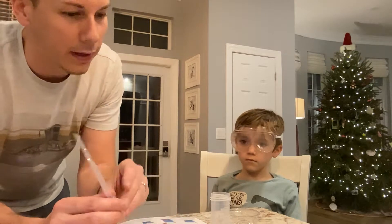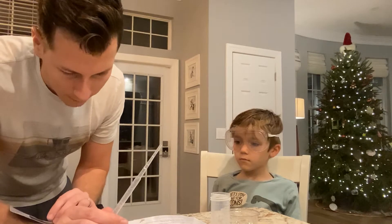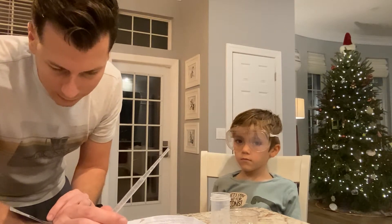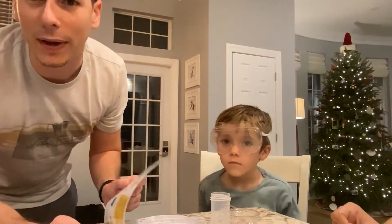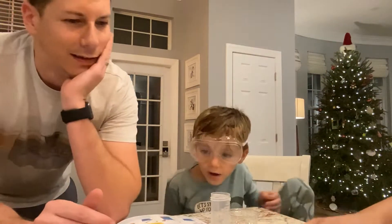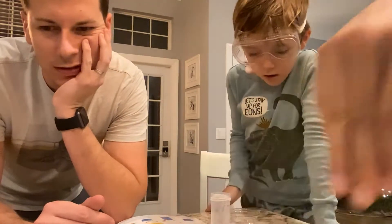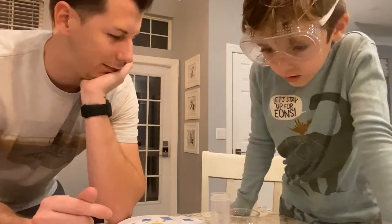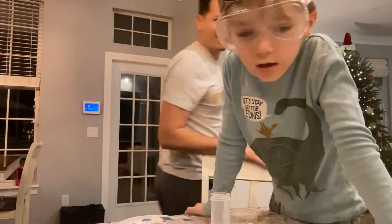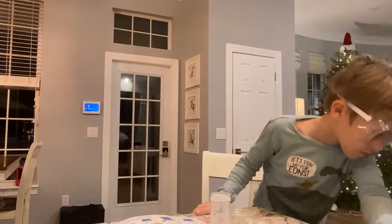So now we're going to fill our small pipette. Is this the small pipette? It's the only pipette. This is the big pipette. Wait — we've lost the small pipette. What's a pipette? It's got to be on the kitchen floor somewhere.